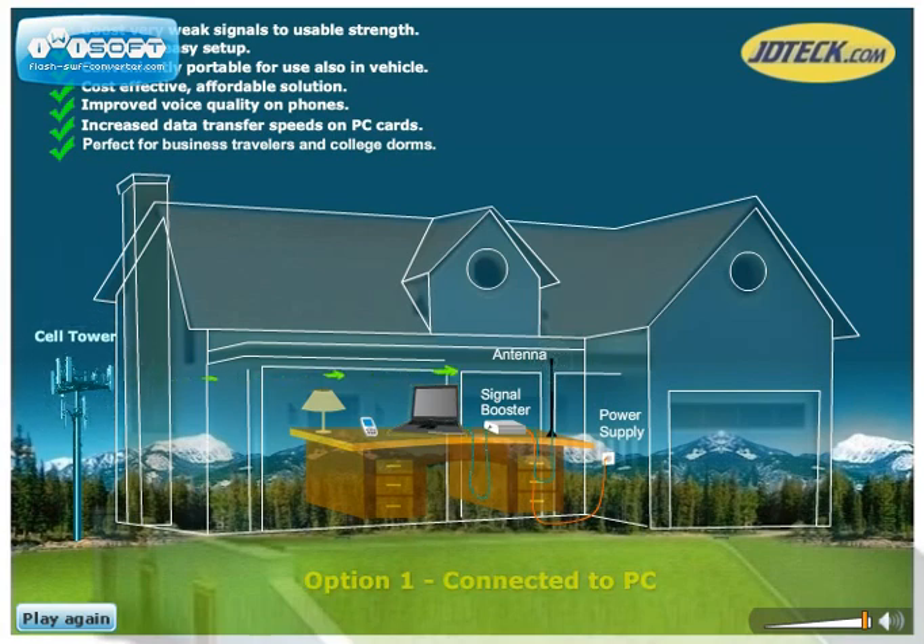The signal booster is powered by an AC outlet. The booster is full duplex, which simply means that signals from the cell tower to your phone are amplified, and signals from your cell phone back to the cell tower are also amplified.